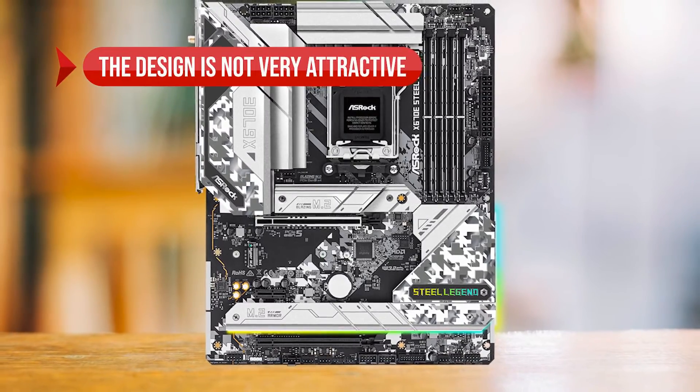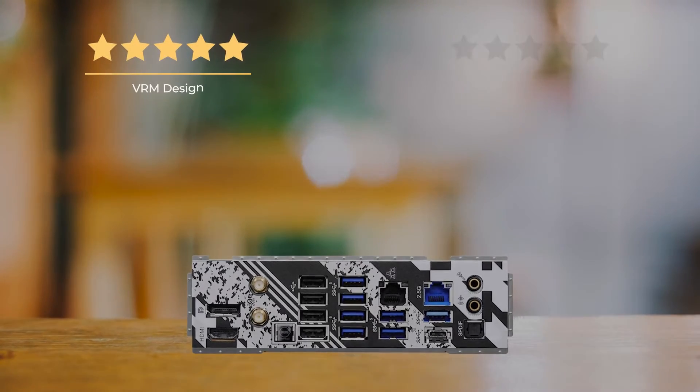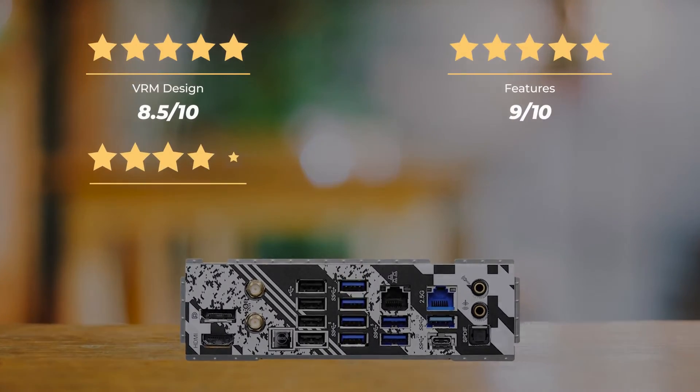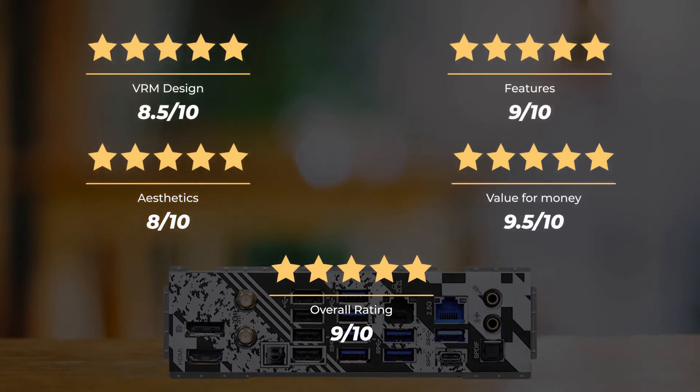On the downside, the design is not very attractive and there's an odd PCIe layout choice. Our ratings: VRM design 8.5 out of 10, features 9 out of 10, aesthetics 8 out of 10, value for money 9.5 out of 10, for an overall rating of 9 out of 10.